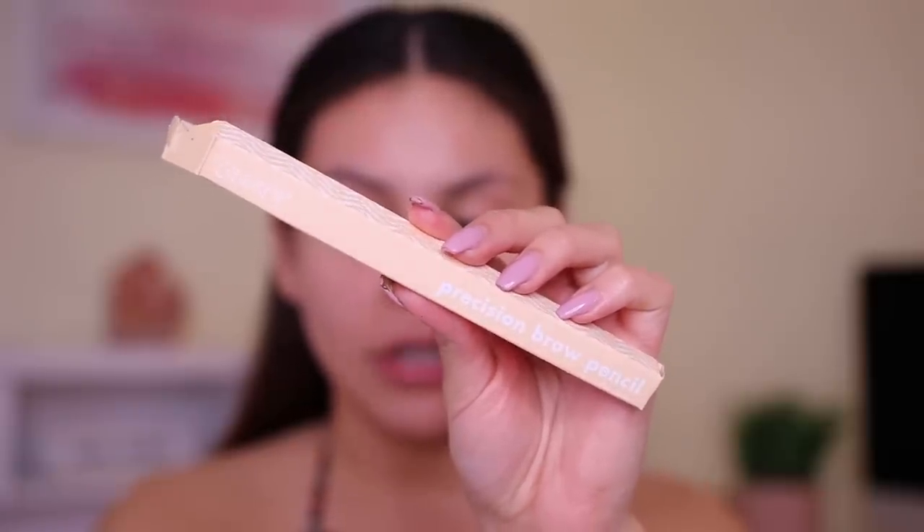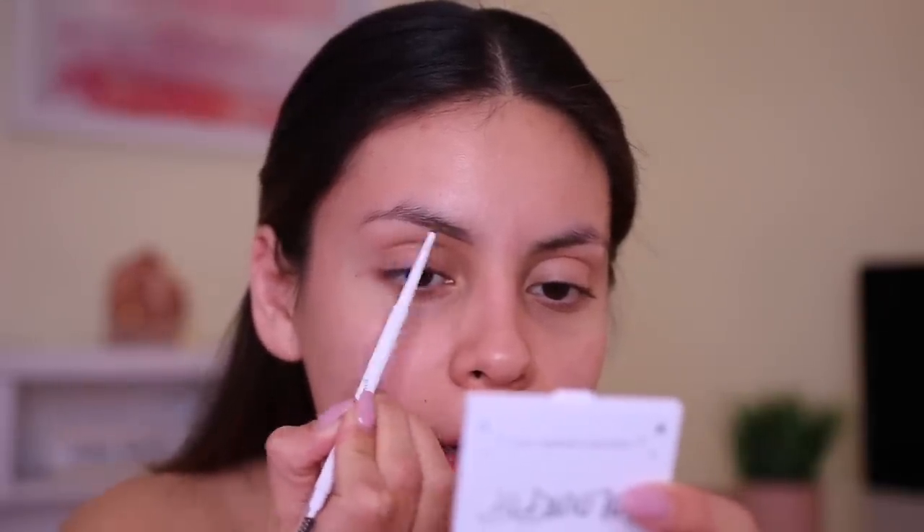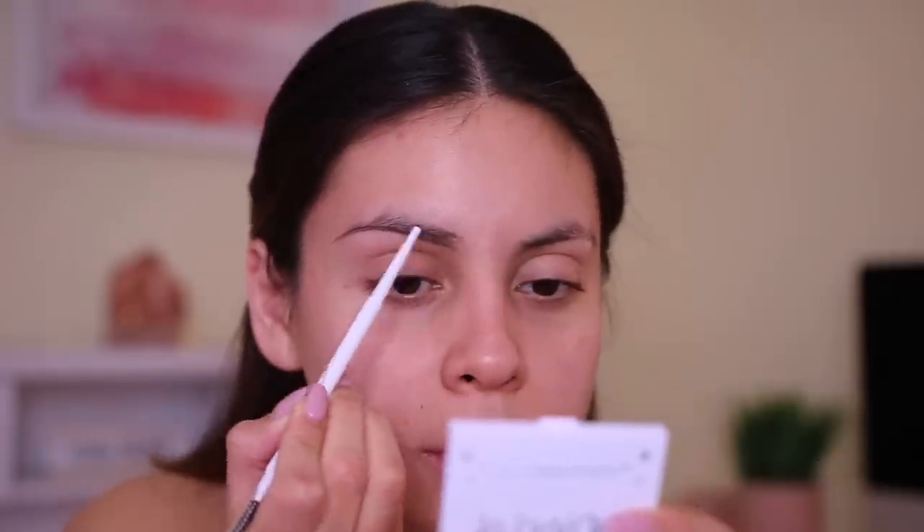First I'm going to fill in my brows using the Precision Brow Pencil - one of my holy grail brow pencils. I probably have four of these in my collection right now. You have to get the Precision one, the Bomb Diggity. I don't think it's sold at Ulta - just directly on their website - but it's worth it. My shade is Bang & Brunette. It's a really nice creamy formula, not too waxy. They have a bunch of different shades - go get it and thank me later.